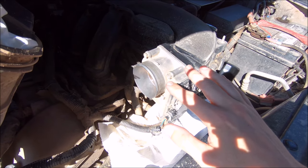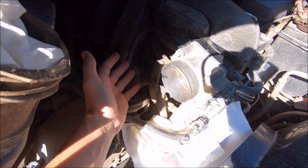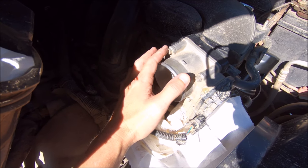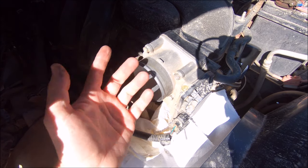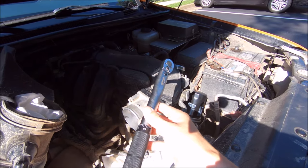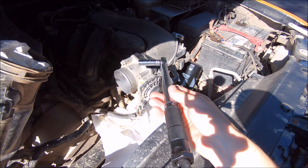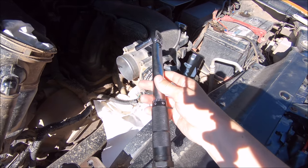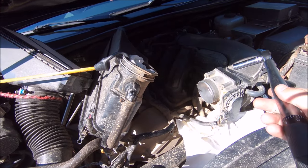Got the throttle body bolted back on, just hand tight for now. When you are putting this bottom left bolt on, just be careful not to drop it down in there - there are wires and hoses down there and it'll be a pain. These are just barely hand tight because you do need to torque these to 9 foot pounds or 108 inch pounds. Nine times 12 is 108 - I'm going to use inch pounds because I got a new micro torque wrench. It's a lot easier to do inch pounds using the conversion because setting your torque wrench to 9 foot pounds - some of them don't even go that low, some start at like 20. So 108 inch pounds it is. Don't forget to take out any of the rags you used to keep stuff from falling in.